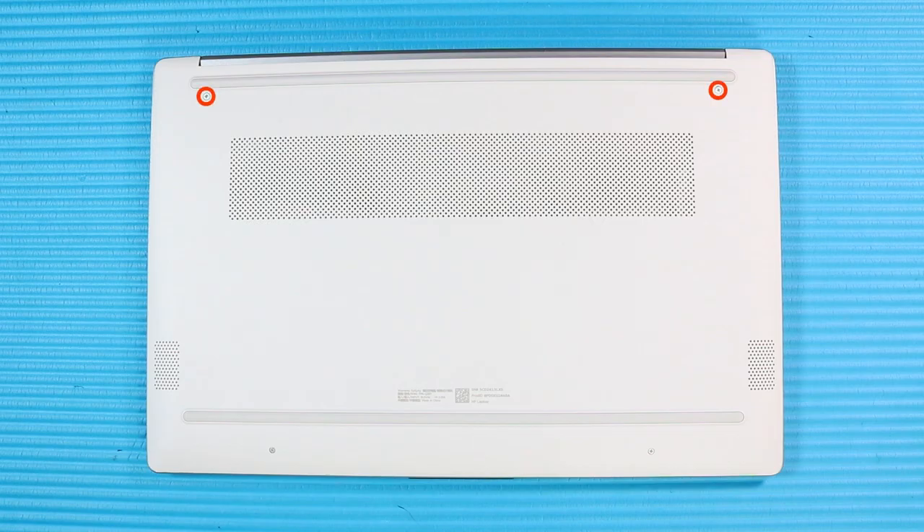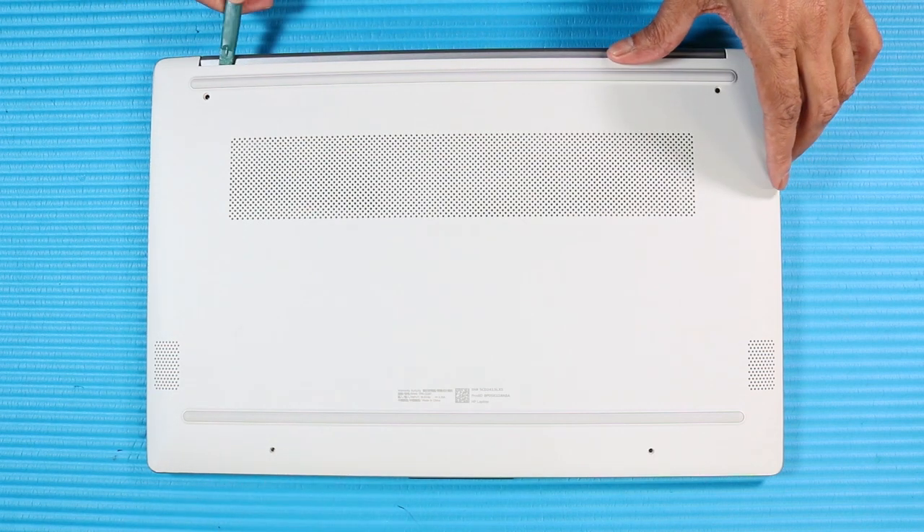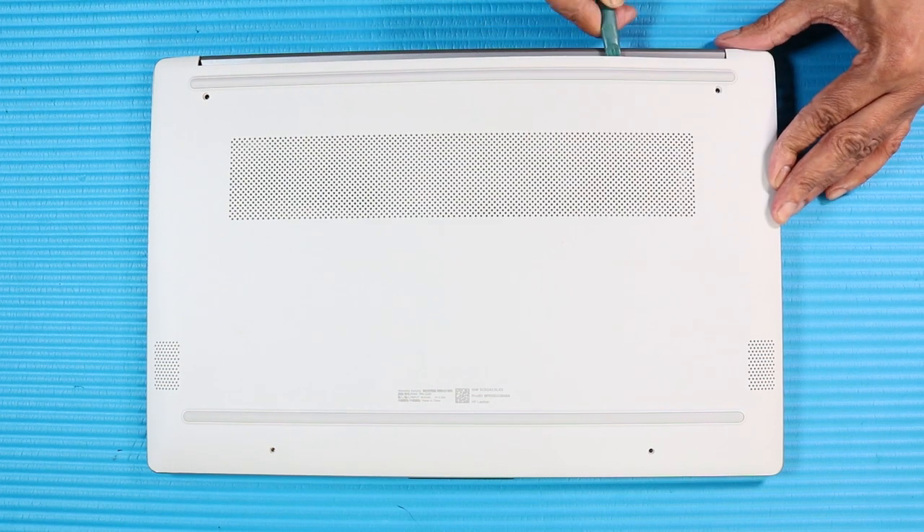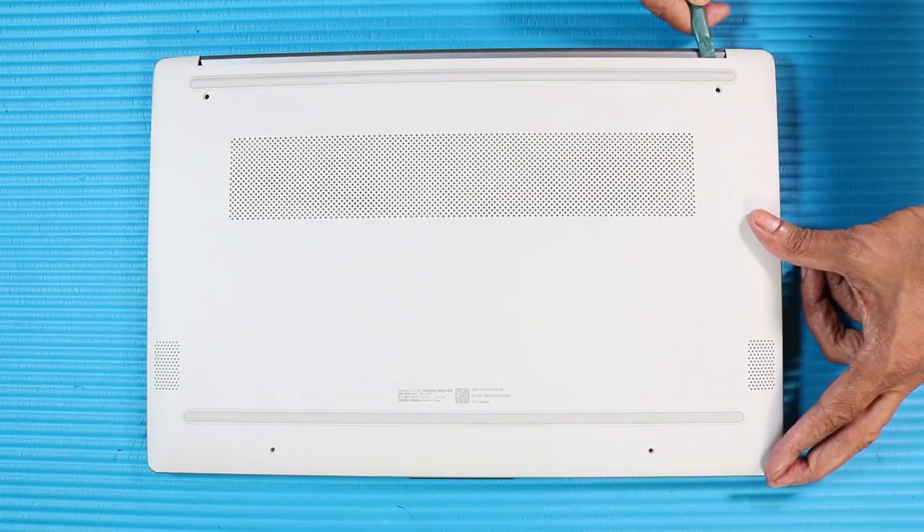Removal. Remove the two long P1 Phillips-head screws that secure the top of the base enclosure to the top cover. Remove the two short P1 Phillips-head screws that secure the bottom of the base enclosure to the top cover. Using a flat-bladed tool and starting from the top, carefully separate the edges of the base enclosure from the top cover.